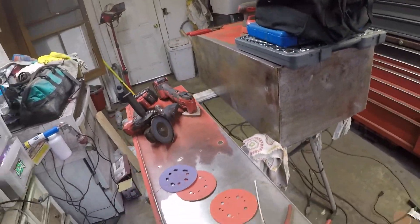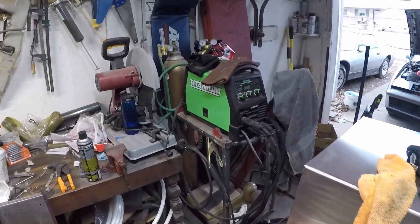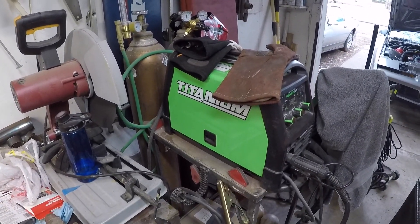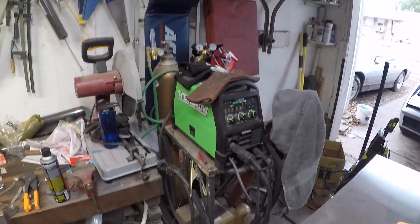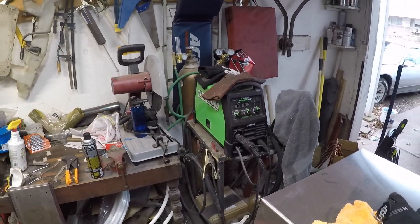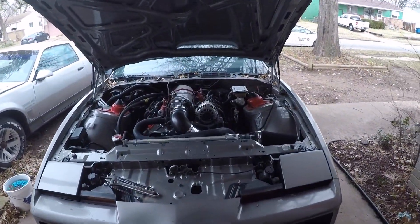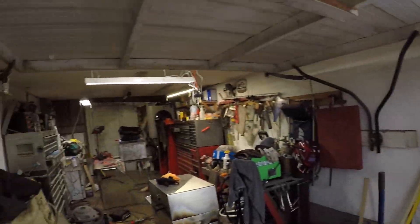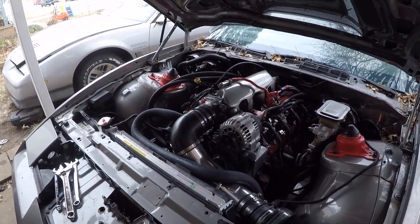There'll be a video coming up when I get the toolbox done. Here's the welder and saw I used to do the exhaust — a lot of work went into that. The welder I got for a really good deal, and that'll be a story for another video. I think that pretty much wraps this one up. If you have any questions, most topics will get their own separate video.